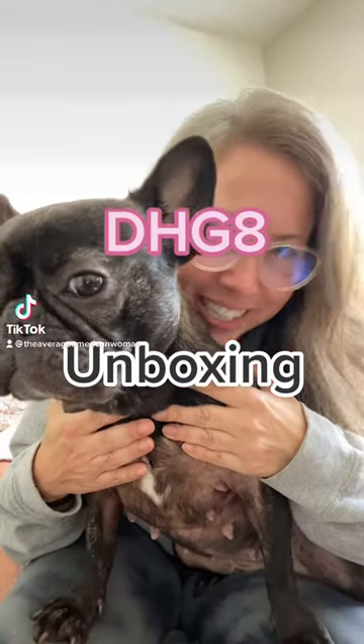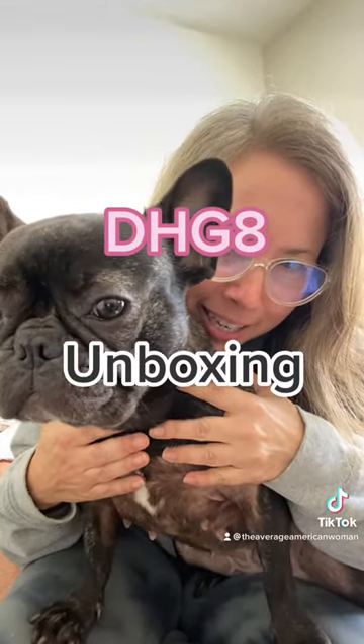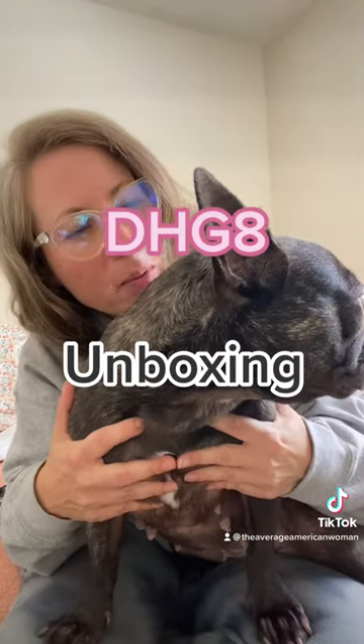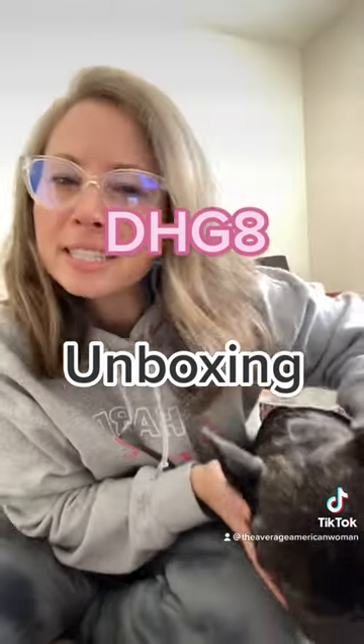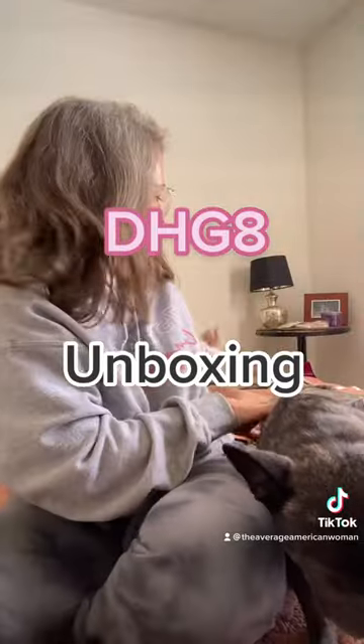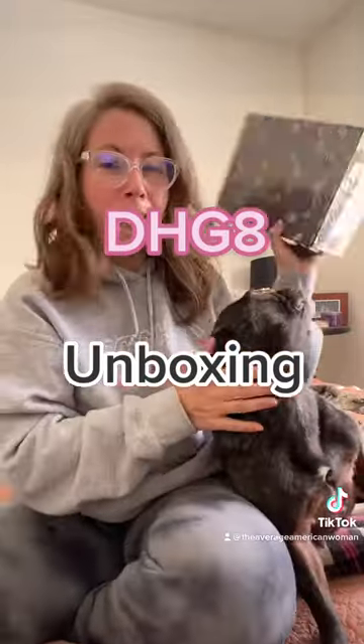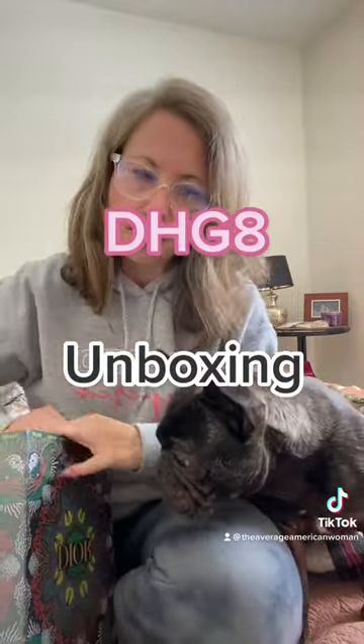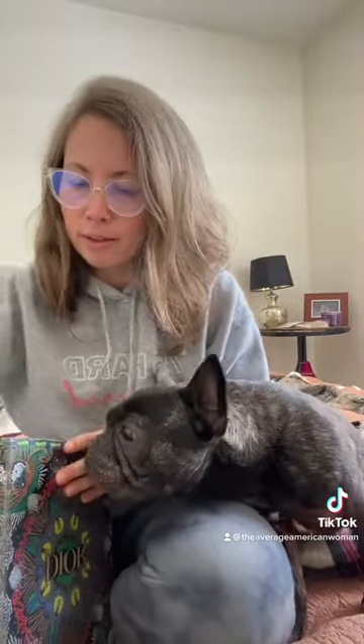We have another DHgate unboxing. Scout, are you going to open this? Are you going to be the one to open? My lovely assistant is going to help me open this package. I haven't opened the box. I took it out of the outside wrapper for obvious reasons — my address.